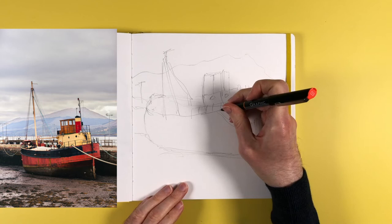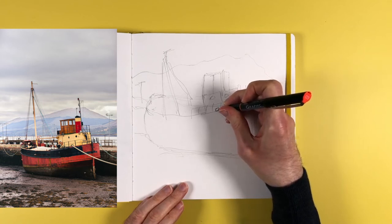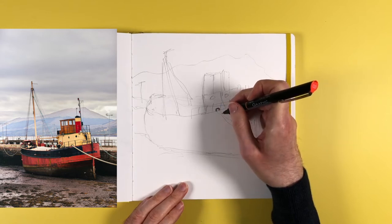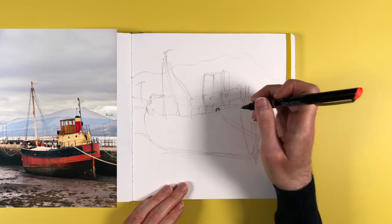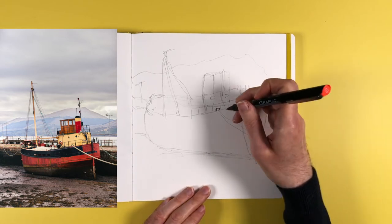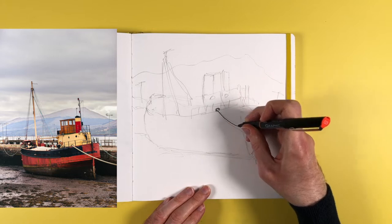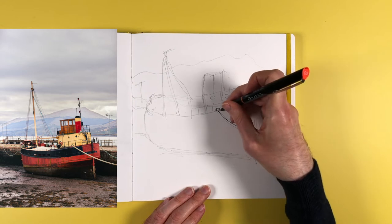Once the pencil sketch is done I move into the drawing stage, and I decided to make this a line drawing so I'm not going to do any colouring. Because I use a solid line drawing style, the first thing I need to do is put in the foreground items and then the things behind. The most foreground thing you can see is the ropes attached to the boat, so those are the first things I draw in to avoid things cutting through them.